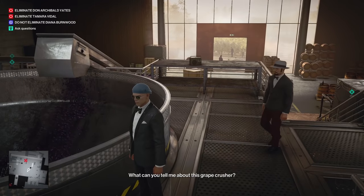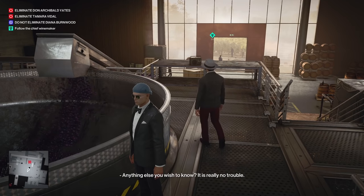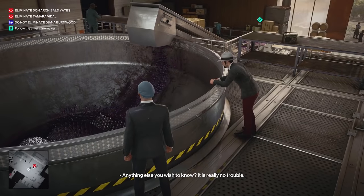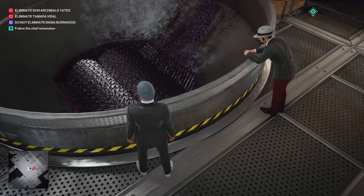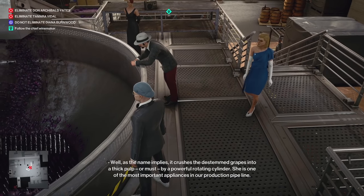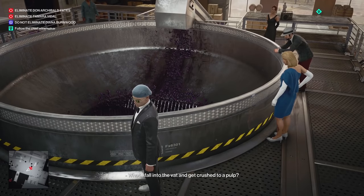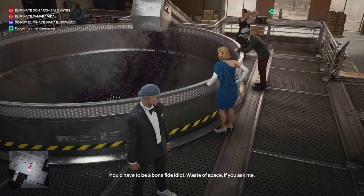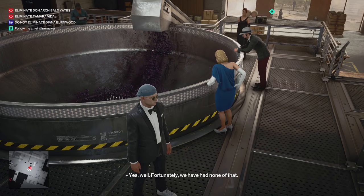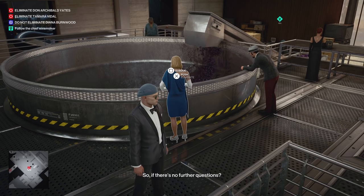What can you tell me about this grape crusher? Well, as the name implies, it crushes the stemmed grapes into a thick pulp or must using a powerful rotating cylinder. It is one of the most important appliances in our production. Have you had any workplace accidents — fall into the vat and get crushed to a pulp? You'd have to be a bona fide idiot, a waste of space. Yes, well... fortunately we have had none of that. So, if there are no further questions?